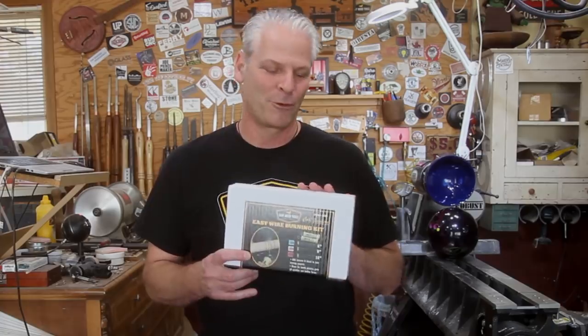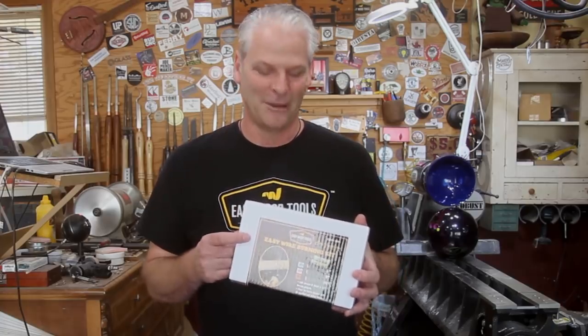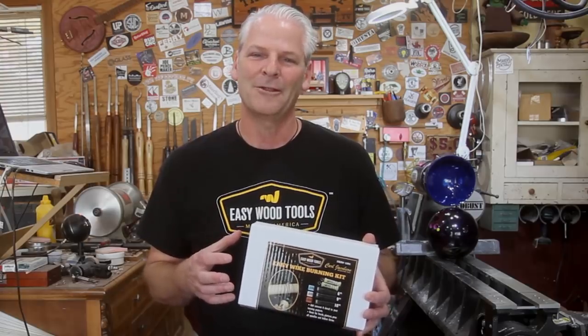I'm really excited to announce a new wire burning kit from Easywood Tools and myself. Let me get the box open and I'll show you what's in there and what makes this different from the other kits out there.